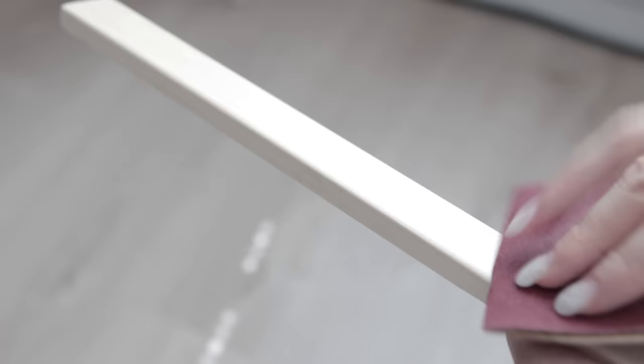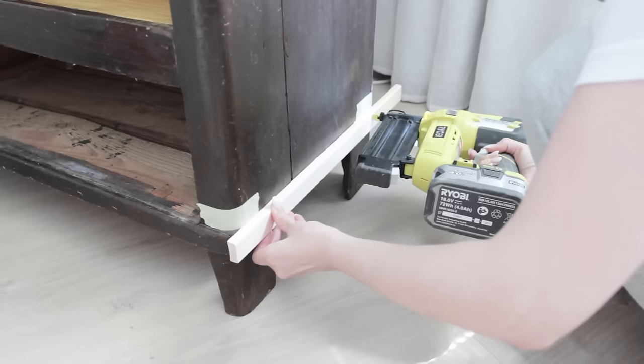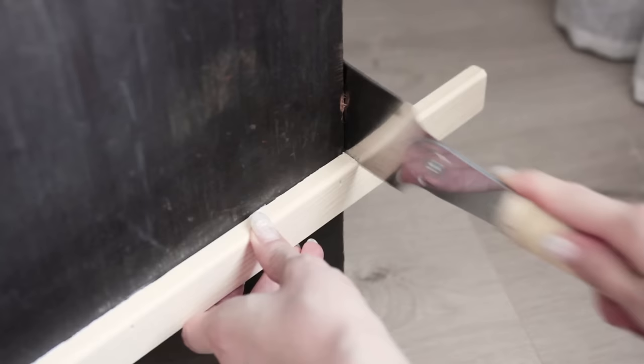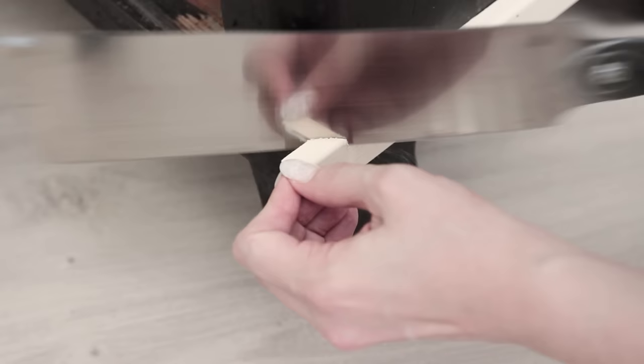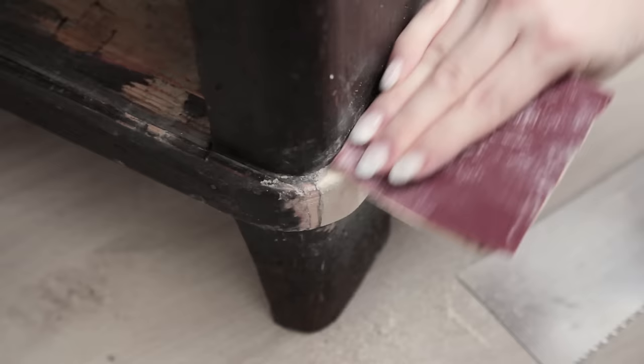I started with the missing trim pieces first. I used a pine trim that was the right size but I needed to just round the corners a bit. I attached the trim to the bookcase with some glue and nails. I trimmed the excess with my Japanese saw. The corners I cut at an angle and I used a file and some sandpaper to finish the rounded corner.